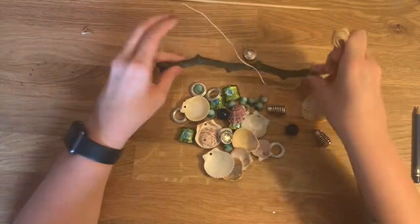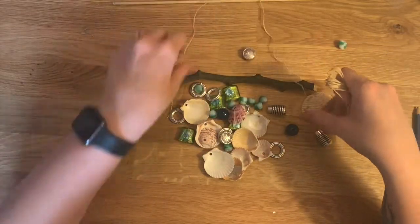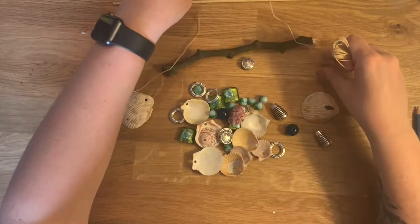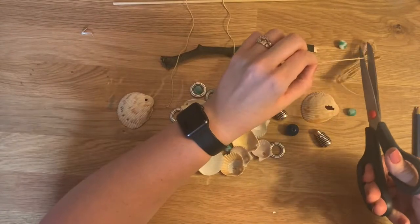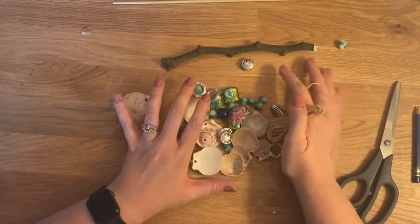You want some string for the top of your mobile, so that's what I'm going to do first. I'm going to get the length that I want this to be after I tie it. And I think it's easiest to tie it when you're completely done, so I'm just going to trim this and set it off to the side.